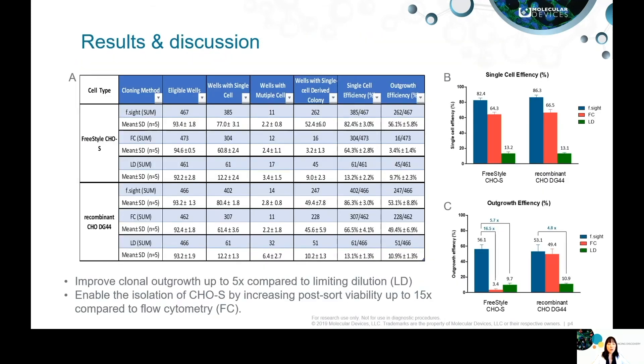As the final results show, the F site improves colonial outgrowth for each cell type tested by providing a gentle and efficient cell sorting method for cell line development. This approach is particularly valuable for cell lines with inherent low tolerance to high fluid pressure, which often leads to poor cell growth after fluorescence cell sorting. Thank you.